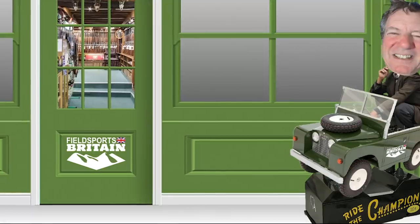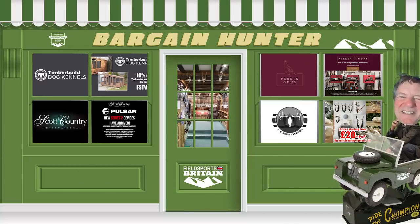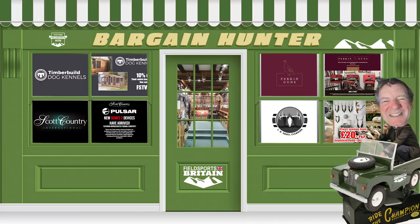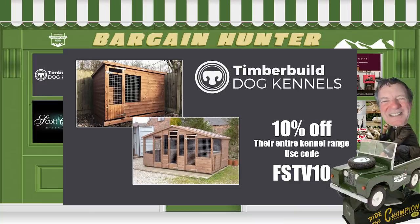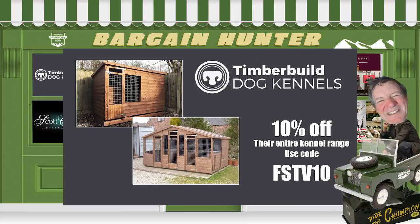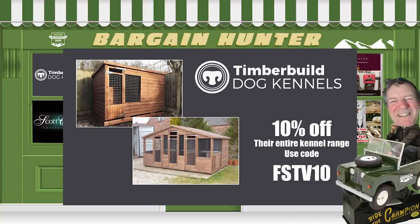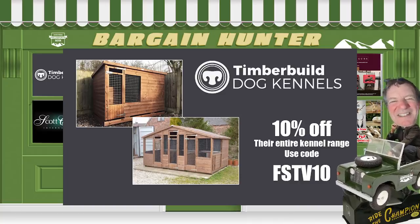As gun shops look to open next week, here is the last of our lockdown Bargain Hunter series — our helping hand for the British gun trade. Until the end of this month only, Timber Build Dog Kennels is offering 10% off its entire kennel range. Go to timberbuilddogkennels.co.uk and quote FSTV10 to take advantage of this exclusive offer.